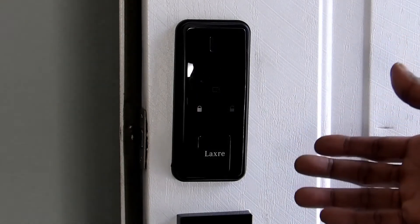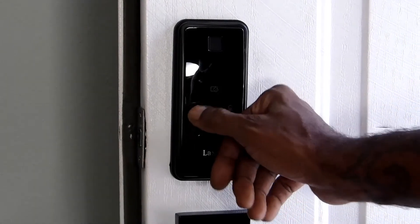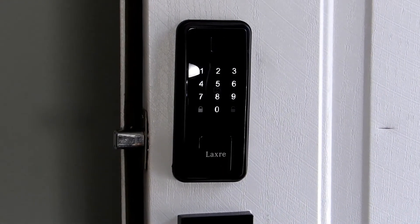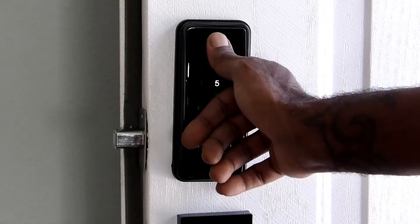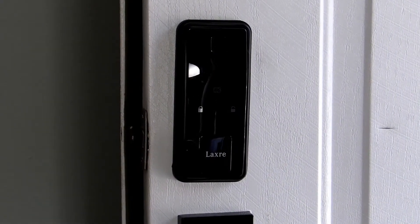After you have the lock open, you want to lock it — no problem. Press that lock button there and it locks. And my favorite part: if you want to open it, you can use your thumb.